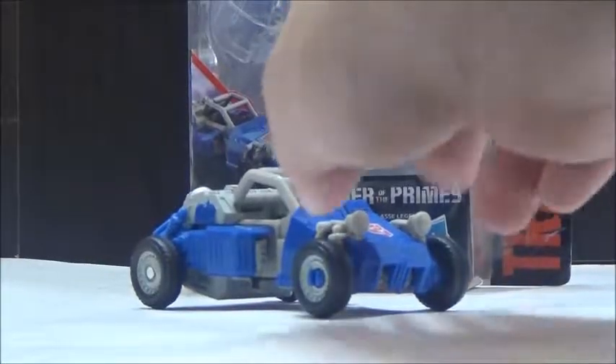Now that we've got Beachcomber in his Doom Buggy mode, it's pretty cool, even though it's obviously a little bit bigger than what this kind of style of vehicle is if you compare it to the other Deluxe-style cars. It does roll really nicely with no problems, and even the transformation is pretty clean and sleek with no issues with panel lining or anything, so that's really cool.